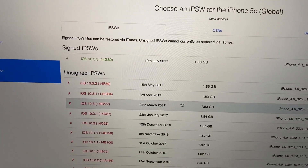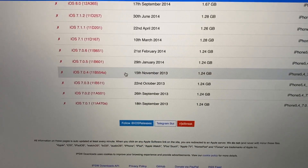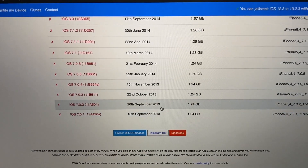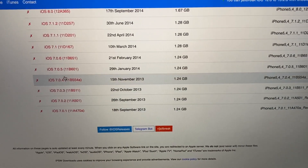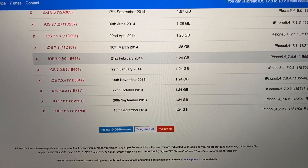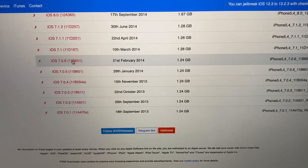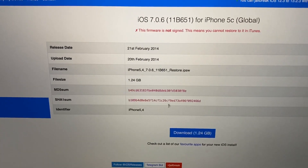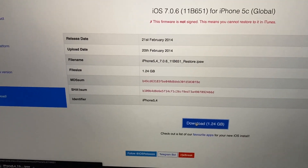The currently signed version on ipsw.me is 10.3.3. I'm going to use iOS 7.0.6 - right before 7.1. I'll go ahead and download that and show you where we go from here.